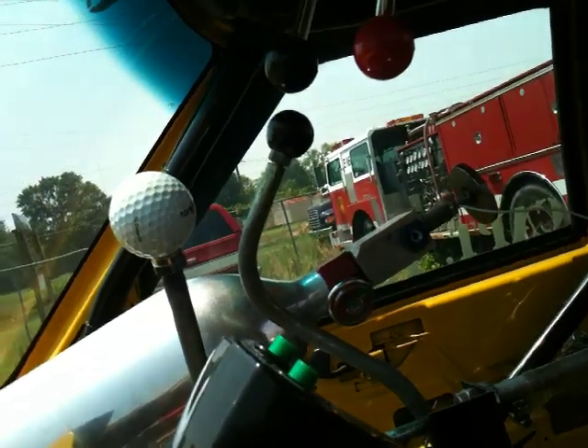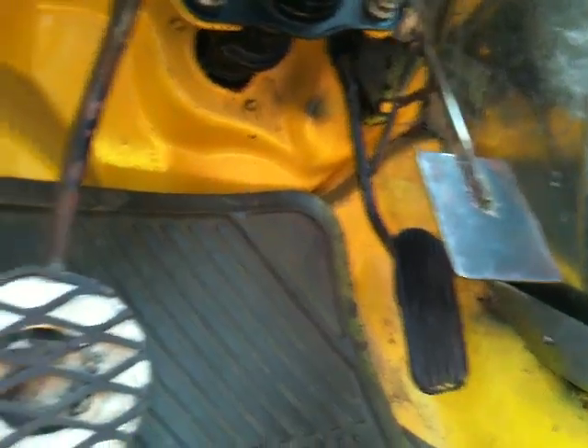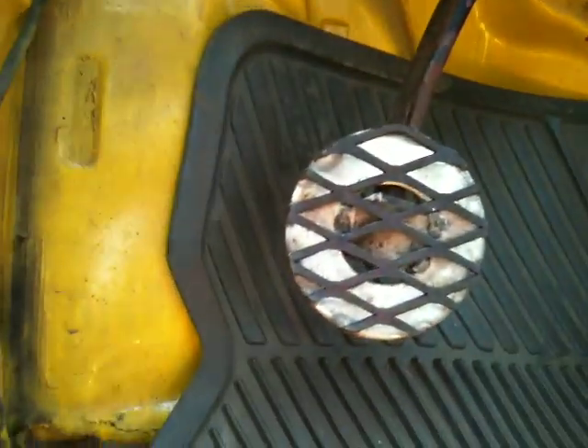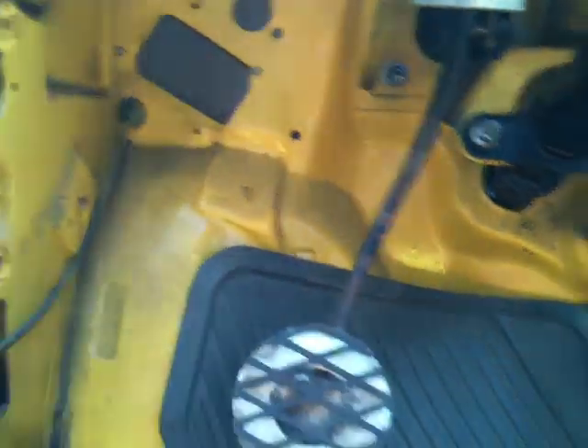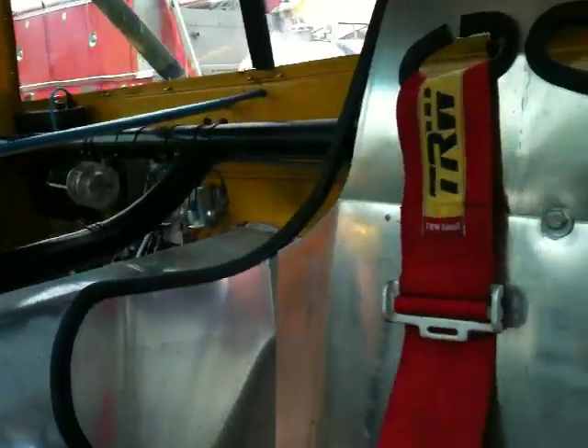Simple operation. You have a standard foot feed down here with a toe return, and you also have a large non-slip brake pedal. The harness is six points, and you can see that there's plenty of room in the seat.